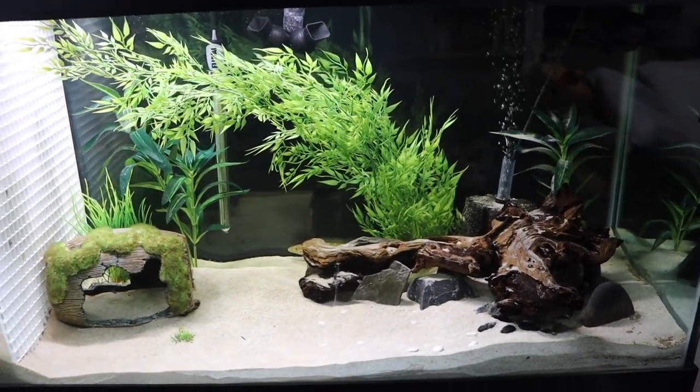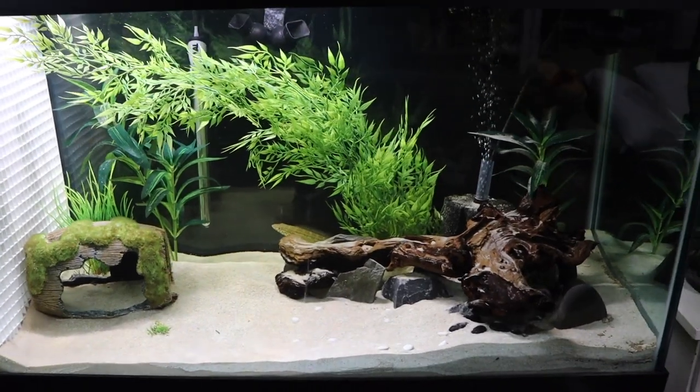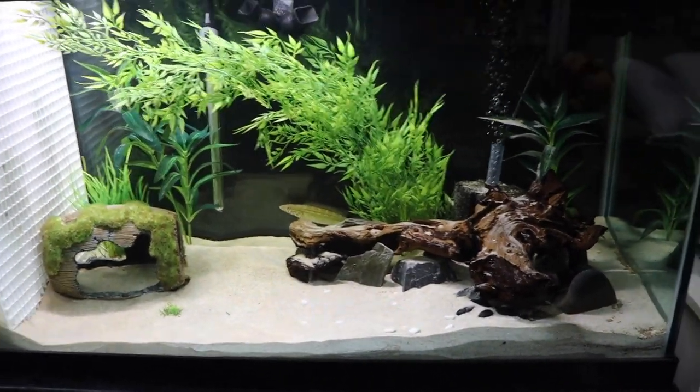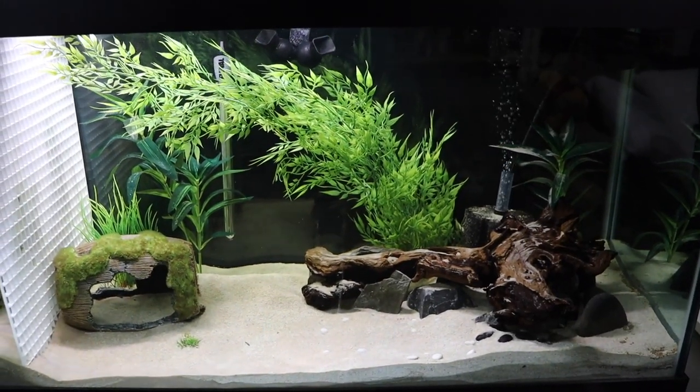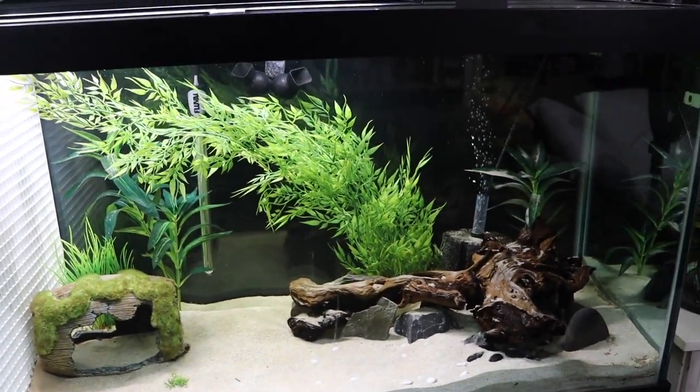Okay guys, so here we go with our fish room update. I have not fed the fish since early this morning, so they're out and about and we can get a good look at them and see how they're doing.